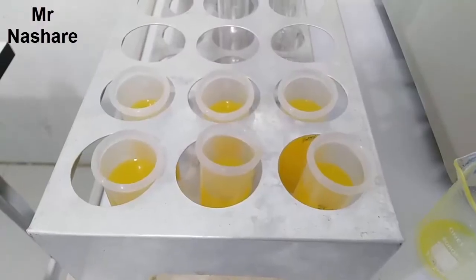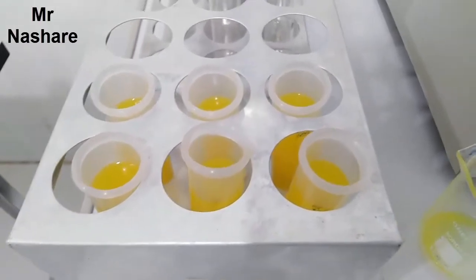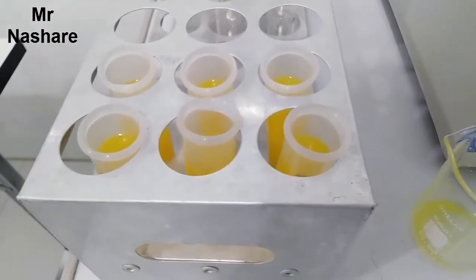And finally we have 6 tubes filled, and I will take them to this machine to practice and submit to the device.